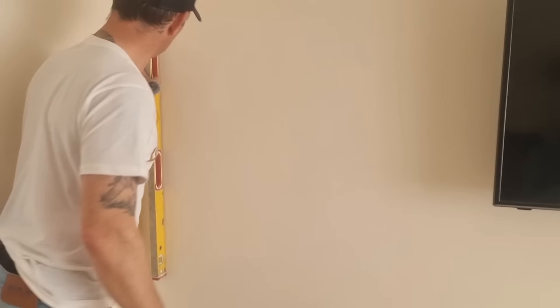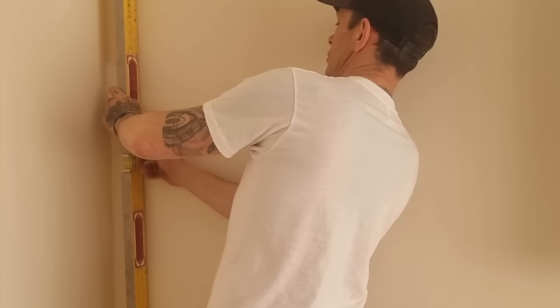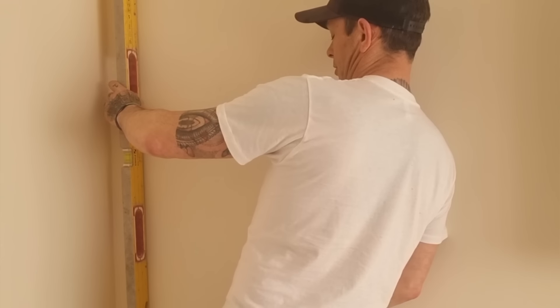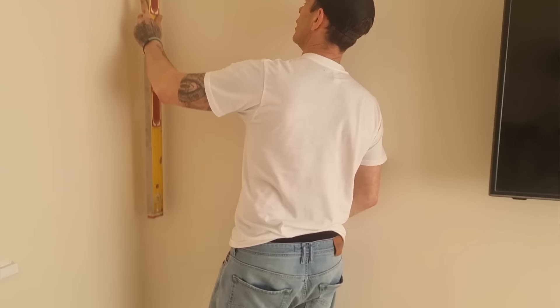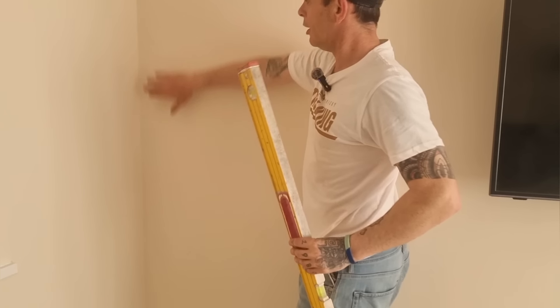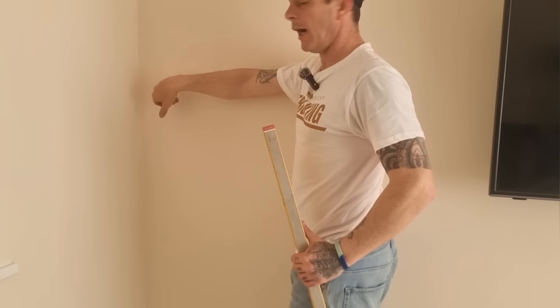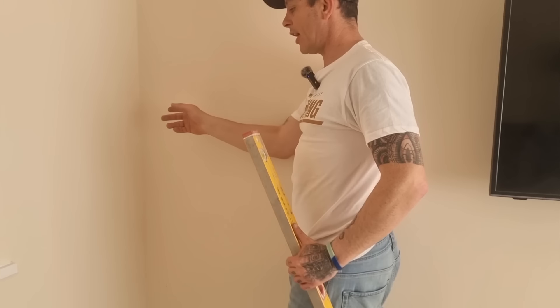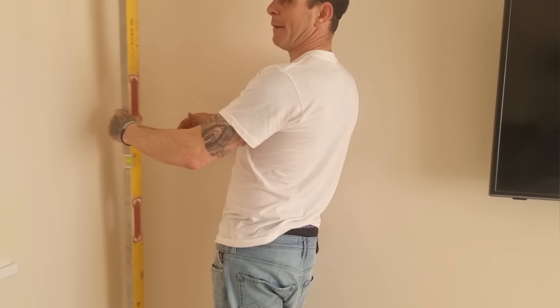If you stick around to the end you'll find out exactly how much this media wall has cost me. So I'm going to stick a level up the wall to check — it's not too bad, we've got a little gap in the middle of the level but top to bottom we're upright. There's just a small bow inwards on the wall there, but that shouldn't be a problem — we'll just work the fixings out and get it nice and tight.